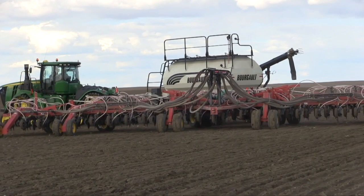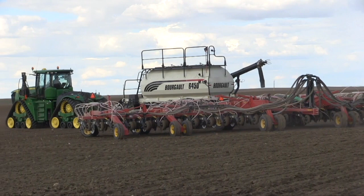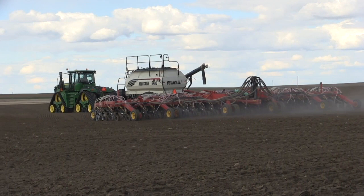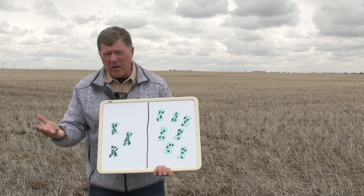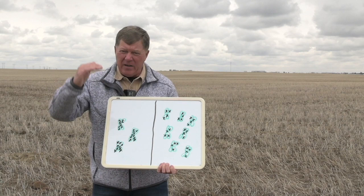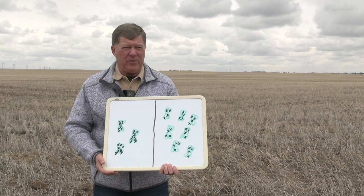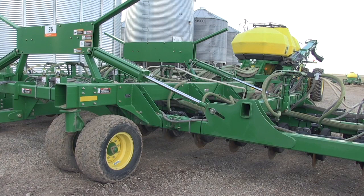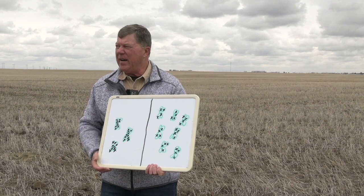We did trials at Olds College where we seeded some plots at five to six kilometers per hour and some at 12 kilometers per hour. Same seeder, set at the same depth, but increased travel speed again produced variation. You've got some bounce, or depending on the type of opener, it's throwing more soil, so some shanks get more soil on top of them and inadvertently your seed is down deeper. We were seeing canola from a quarter of an inch deep down to almost two inches — quite a spread when you're trying to keep it within that half an inch to an inch ideal seeding depth.